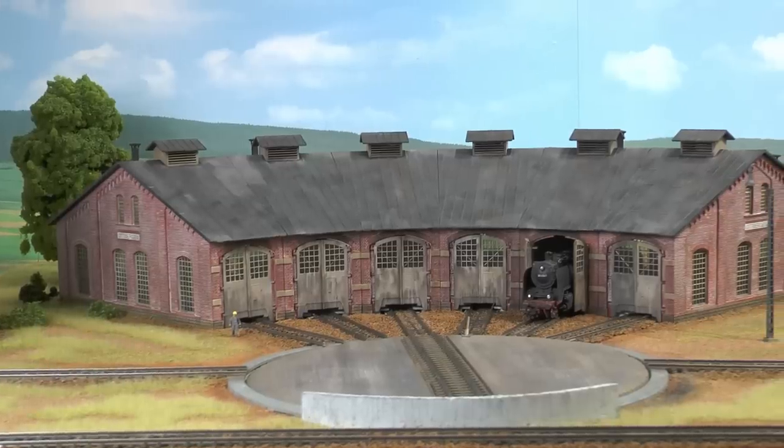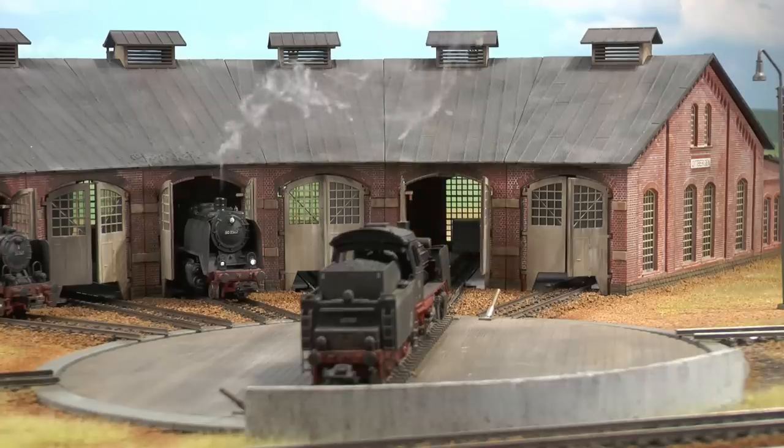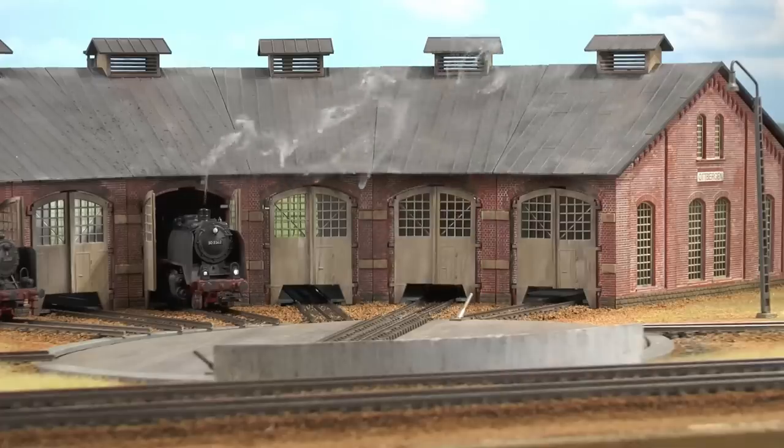In this video we will paint and assemble a six port roundhouse, make all necessary track work and automate the doors using servo motors.